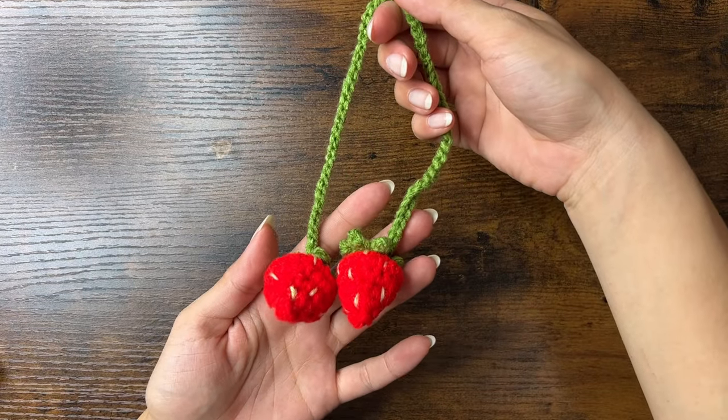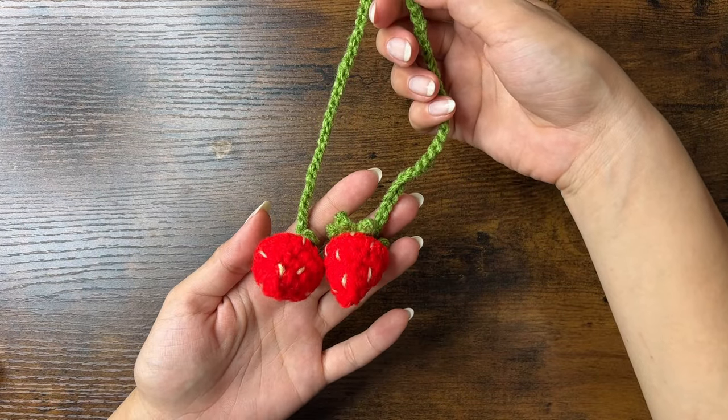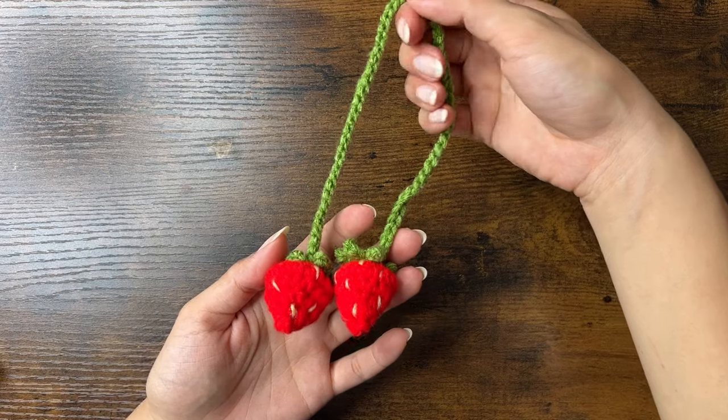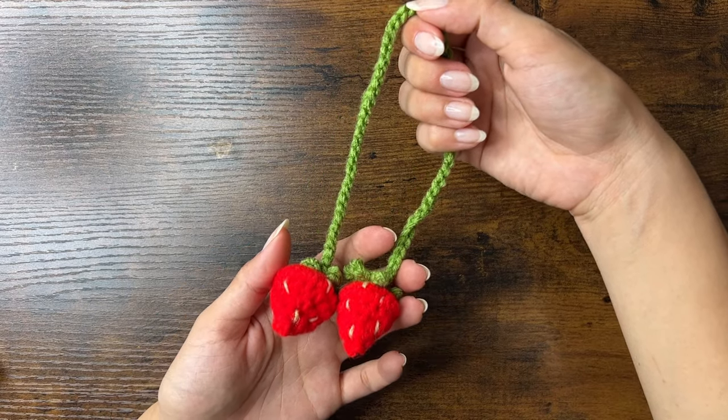Today we're making a tiny strawberries charm that can be used to decorate things like a bag, a car, or headphones. These strawberries are small enough that they don't need any stuffing.